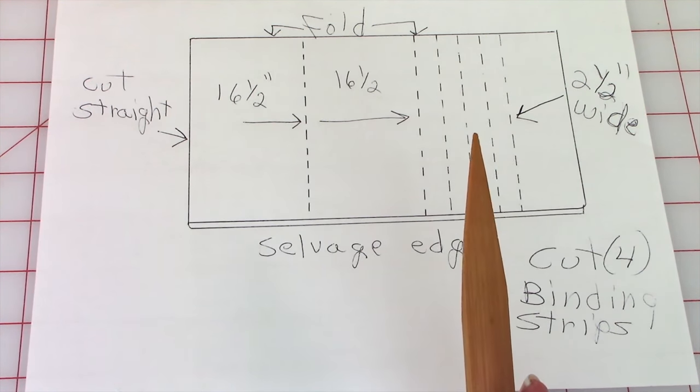Have the front side of the table runner facing up. Take the edge of the binding and fold it over to the front, making sure you bring the folded edge past the stitch line. To fold the binding around the corners, once you've got it pinned on each side of the corner with a little bump, take another straight pin, press down, push to the side, fold it over, and pin. Do all of your corners like that. Then stitch the binding down along this edge all the way around all four sides.